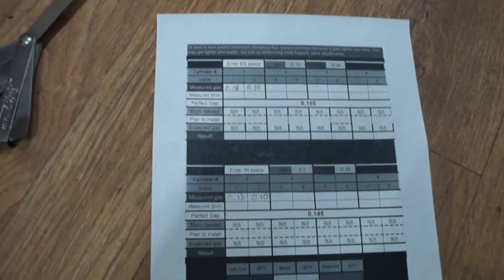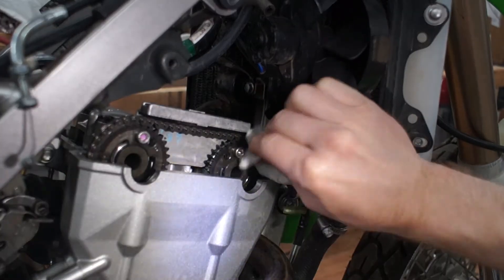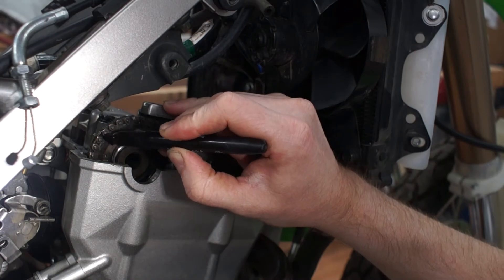With all the numbers written down, I'll make a couple of marks on the timing chain and the camshaft sprocket with a Sharpie. This step is critical and it prevents you from setting incorrect timing as you put everything back together.